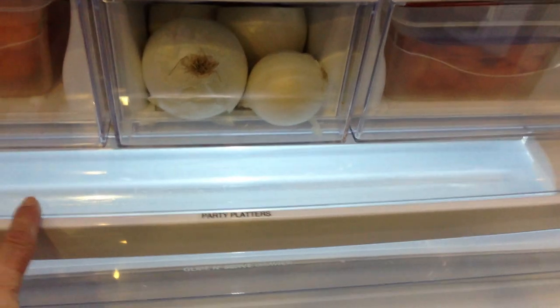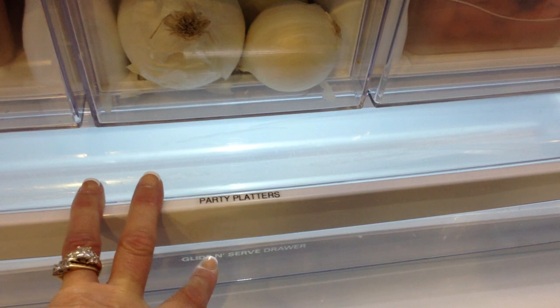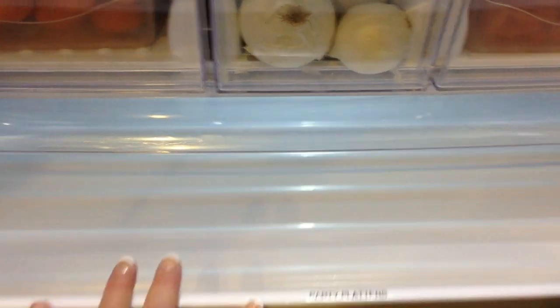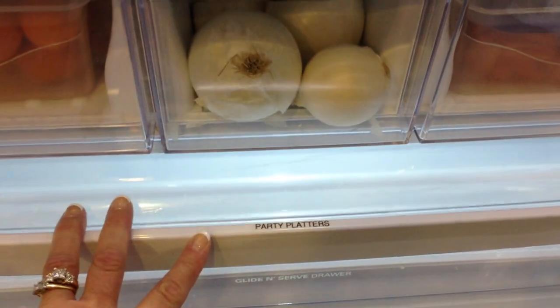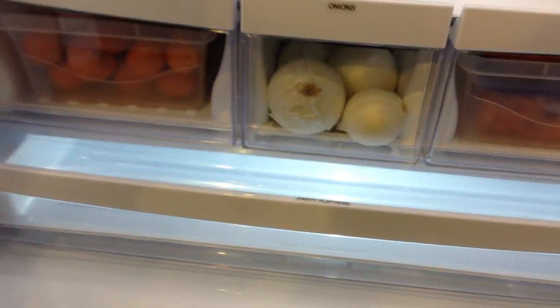Below, it came with a large party serving platter type drawer for large party platters. So I leave that empty unless we're going to do some entertaining or holidays and things like that — then this drawer gets used up pretty quickly.